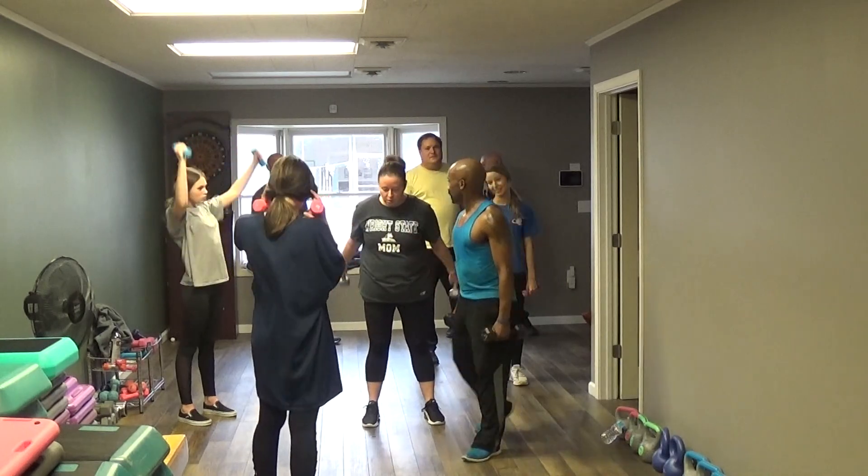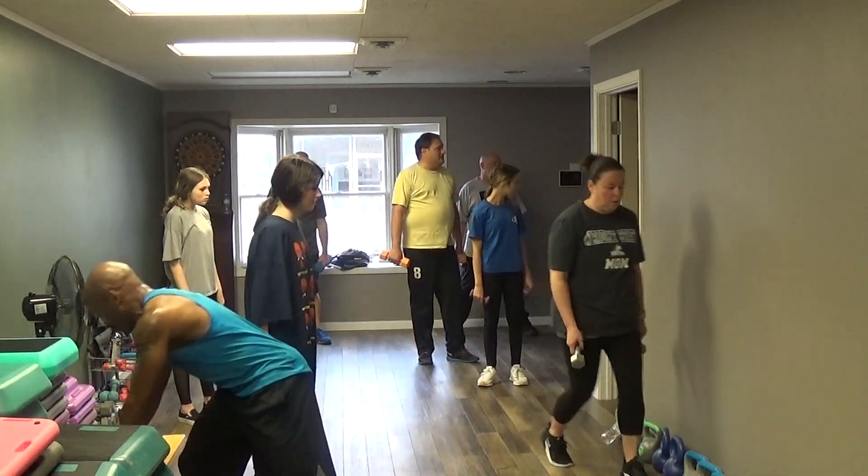Let's go, let's do it. Alright, on to the next one. Sit the waist down.